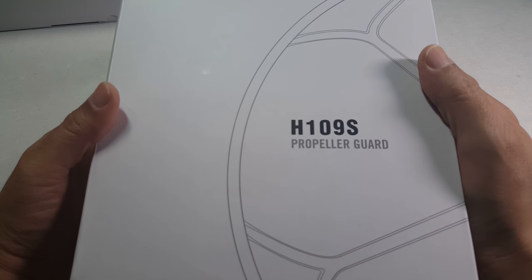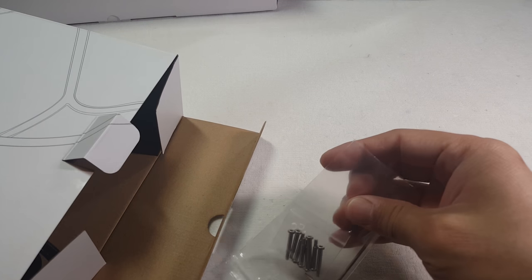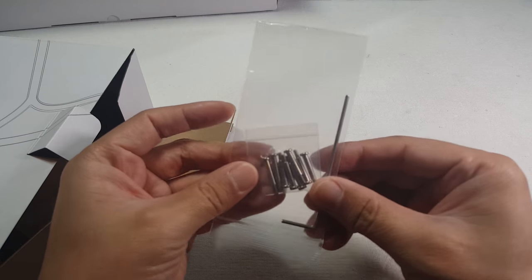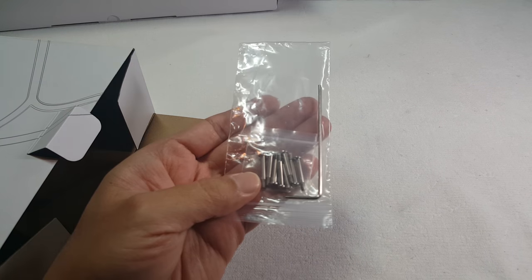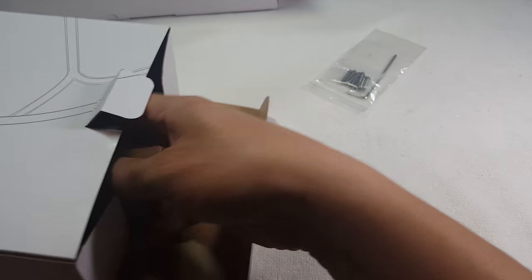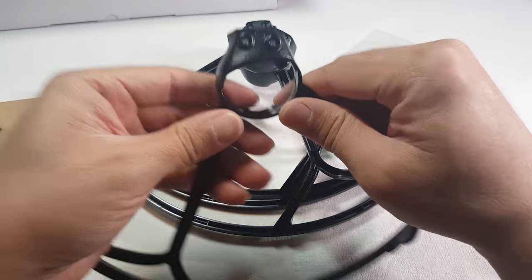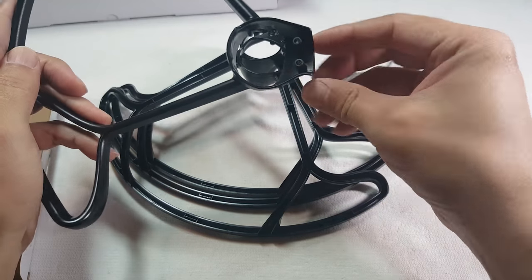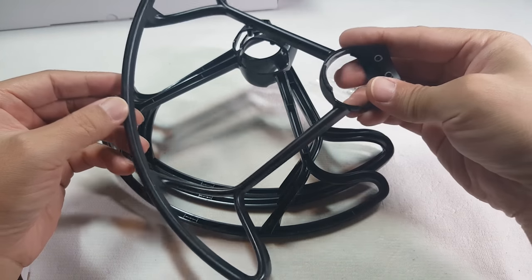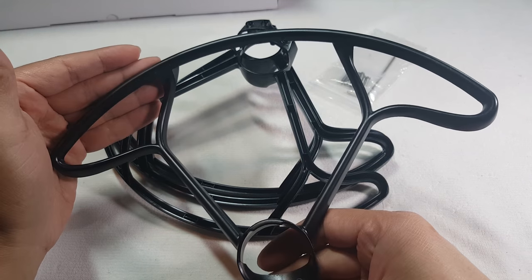We have some prop guards. And we got some screws and a hex wrench — you'd probably need those screws to mount these prop guards. I'm not sure if I'll be using these either; most likely not, since I'm not going to be flying it indoors.